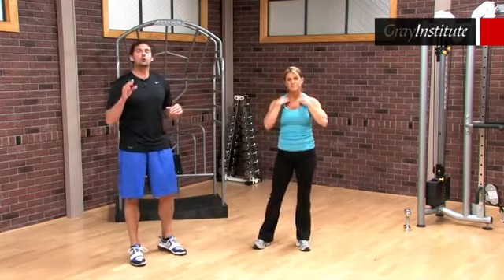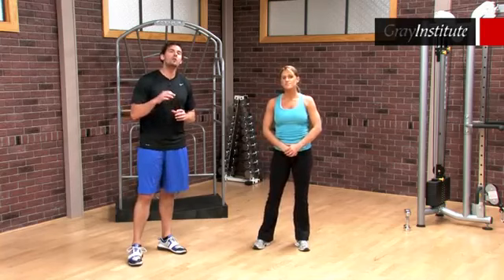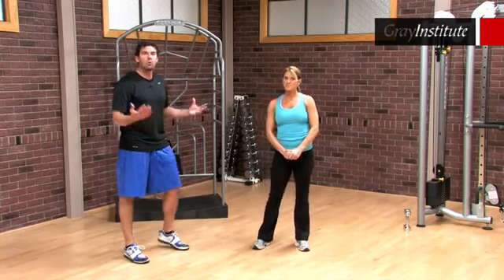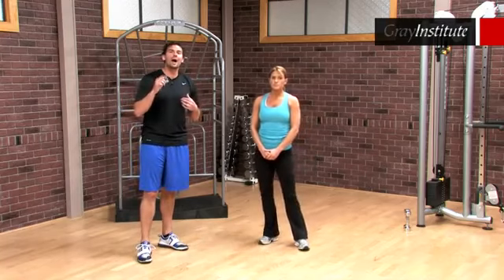For round two and three, feel free to go to grayinstitute.com where we have other performance workouts. Nicole just did a beautiful job of waking up the core from the top down and the bottom up, doing it in positions and motions that we do on a daily basis in how we function.